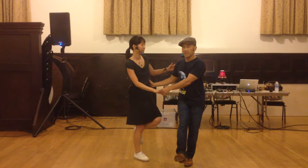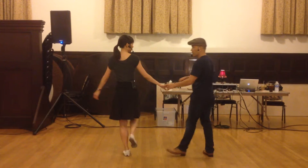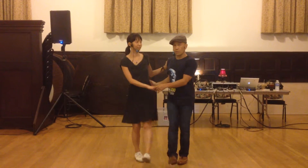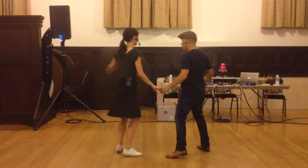Guys, you want to experiment a little bit with moving away, like so, with a turn kick, instead of staying too close. So we're going to move away like here.